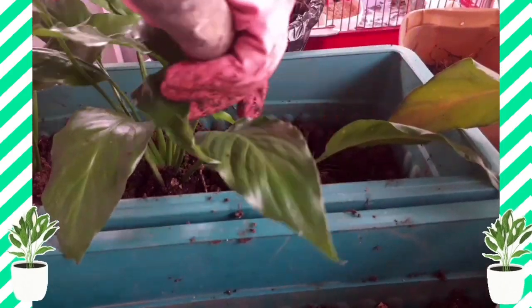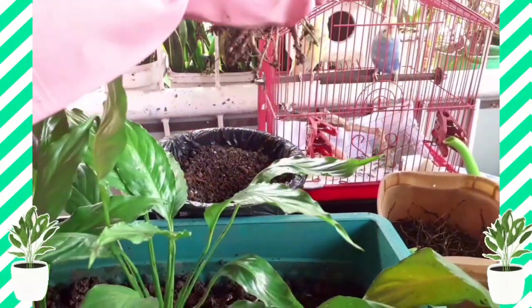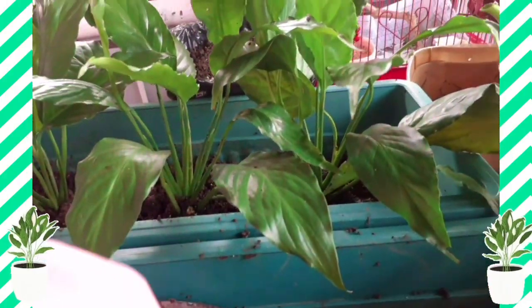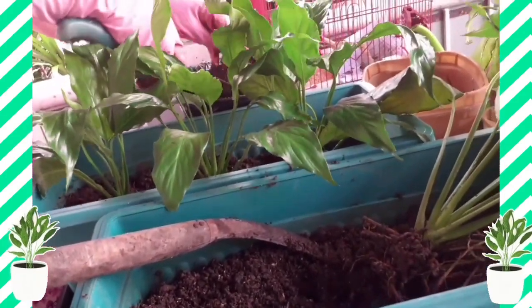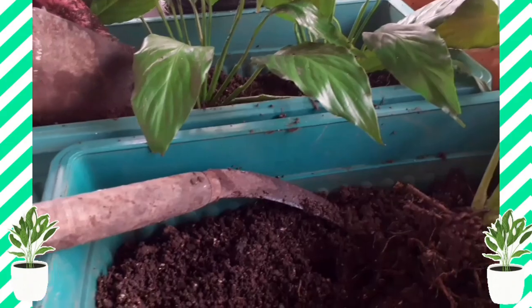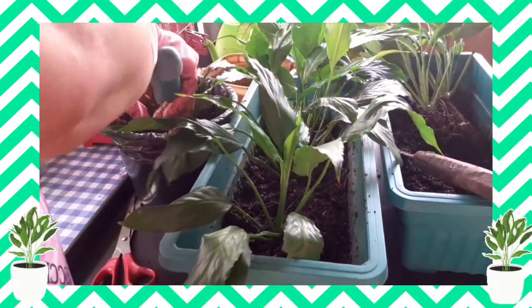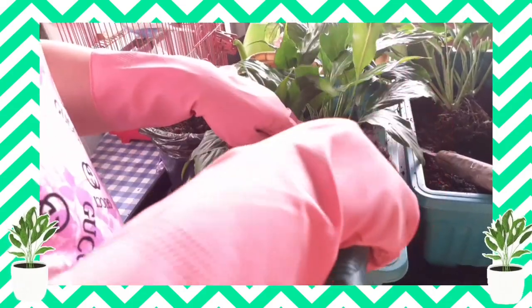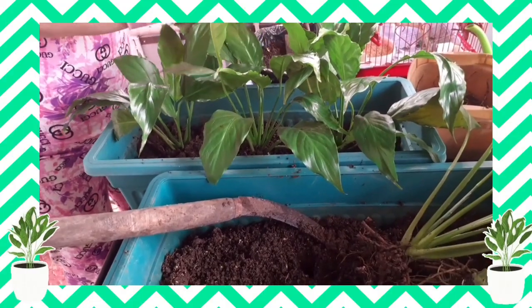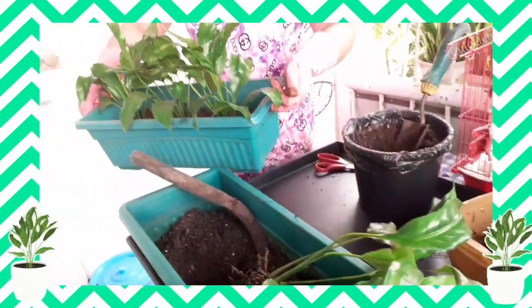Okay, and then the other one. Add soil. So we're done with this guys. Show you this side — that's lovely! Okay, next is the other one.